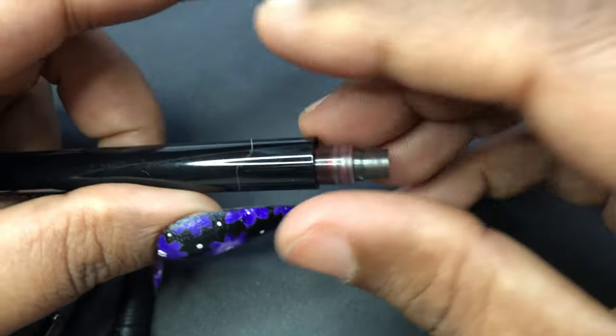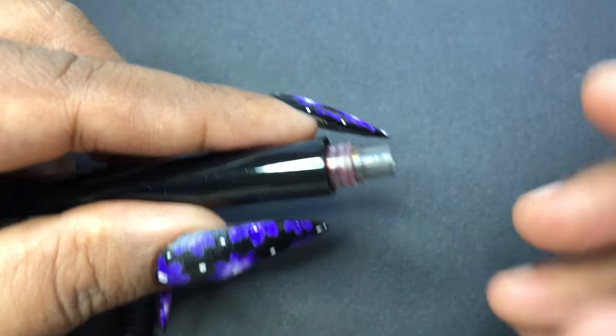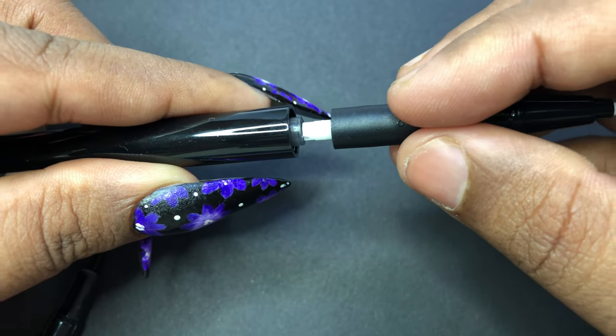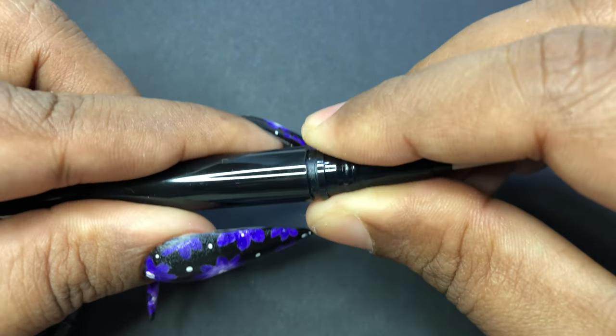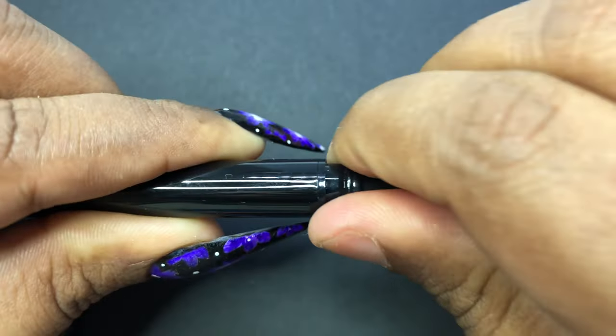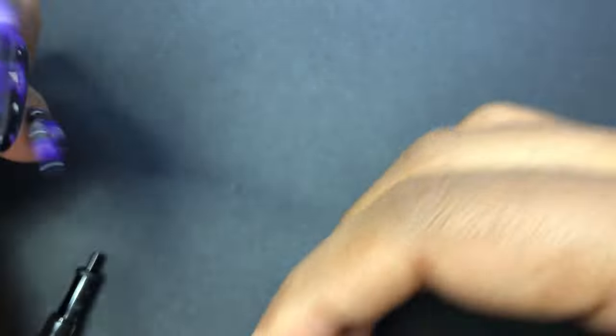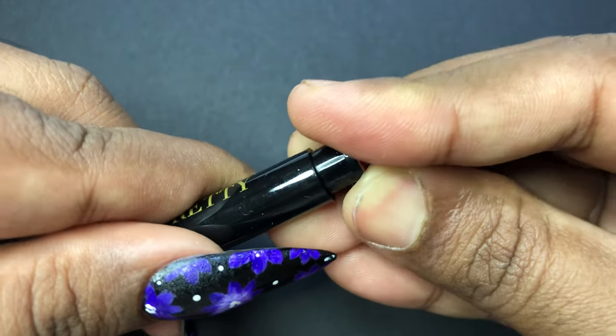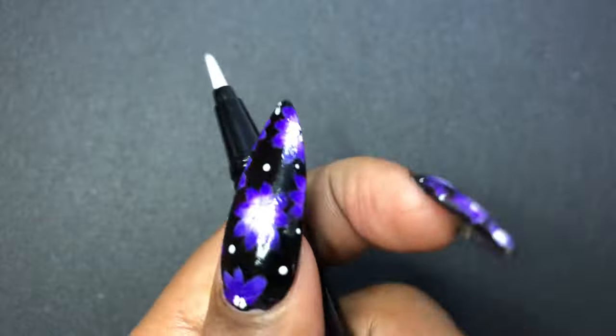As you can see, the ink has to be put in from the front side of the pen — meaning the tip side. You put it in and then close it using the cap or tip of the pen. After that, you take the press-on cap at the bottom and press a little harder so that the ink comes out of the pen.